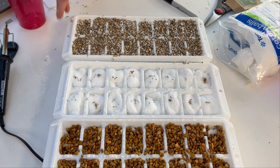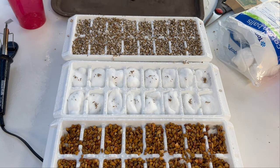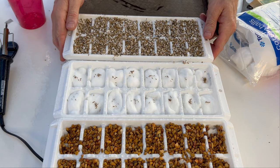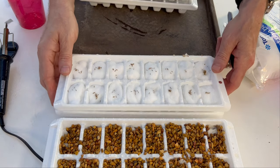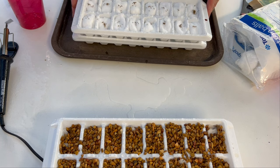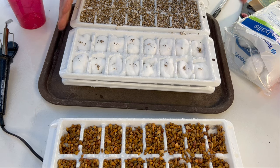To set these in my greenhouse shelf I'm using some old lunchroom trays that I have quite a few of. I'll set them in a spot on the shelf, and within two weeks these should start sprouting. I'll post the results in a YouTube Short in about 10 to 14 days — keep an eye out and subscribe.